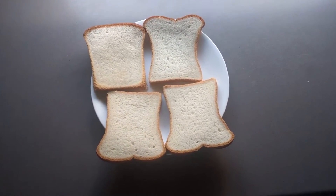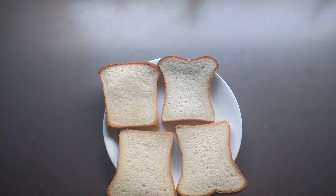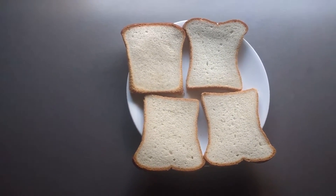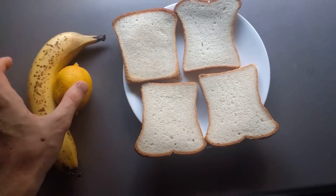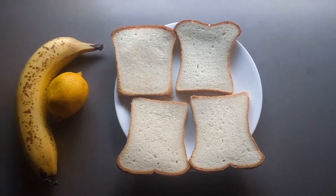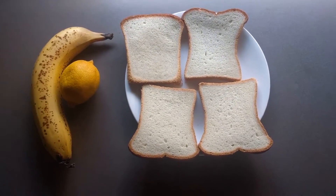How's it going folks? It's your boy, Big Haiti, back at it again with a sandwich creation Saturday. Today, we've got some bread, we've got a banana here, and we've got a lemon here. We're gonna make a sour banana sandwich, also known as the whatever was left in the pantry sandwich.